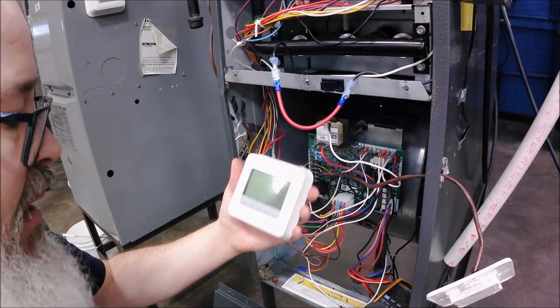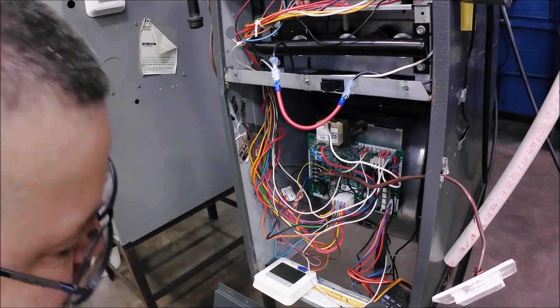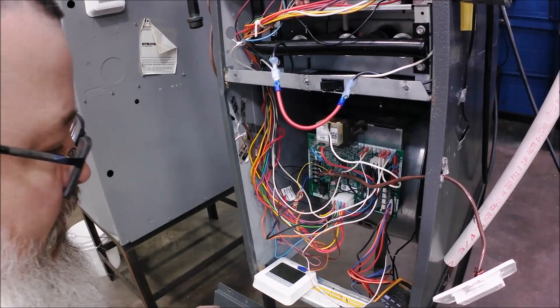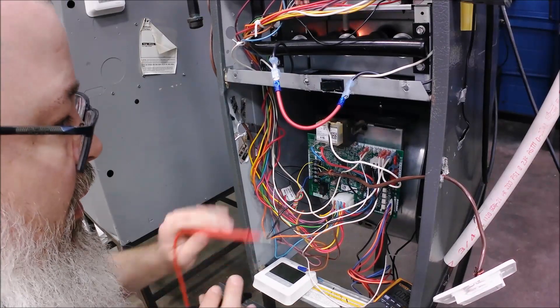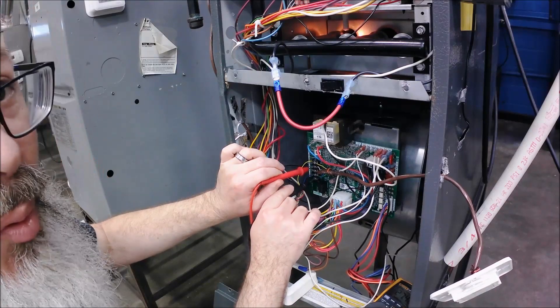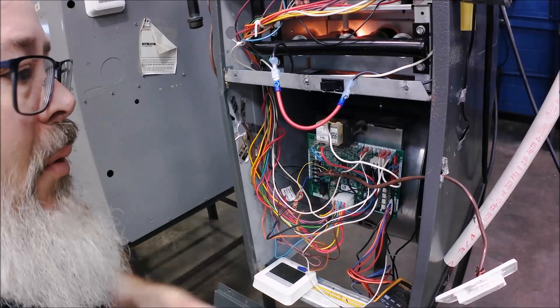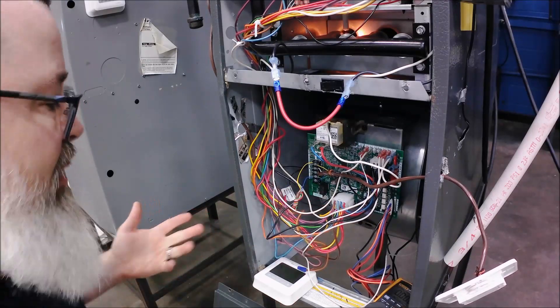I've got the face of the thermostat off. Even with the thermostat unplugged from the subbase, I've got 27.4 volts on it. So what that tells me is somewhere in this wire, something is touching.